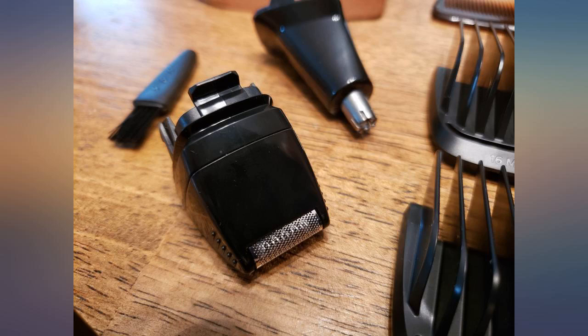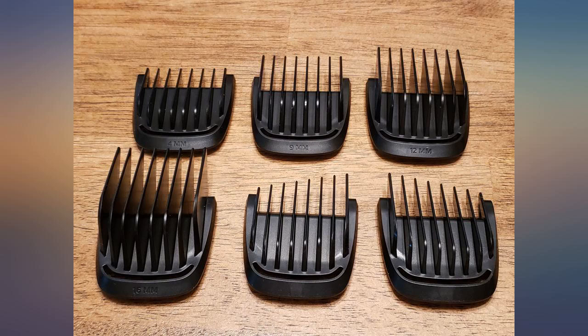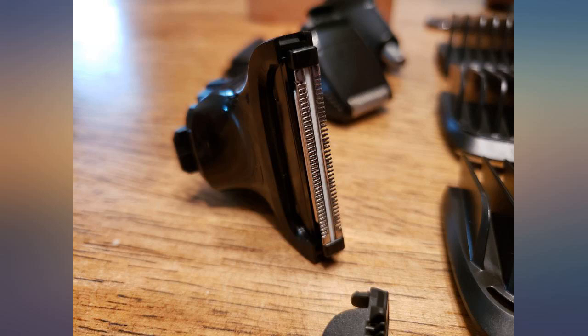I trimmed his hair and was surprised at how much easier it was to use than the one we had. The all-in-one trimmer is so slim and easy to maneuver, it would be very hard to go back to our old shaver trimmer. I would recommend this to anyone who wants to make grooming easier and more professional looking.